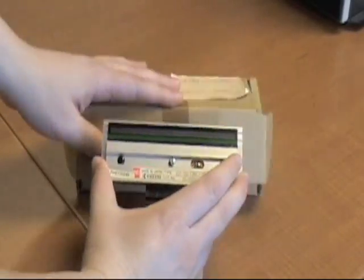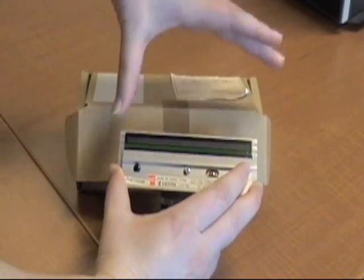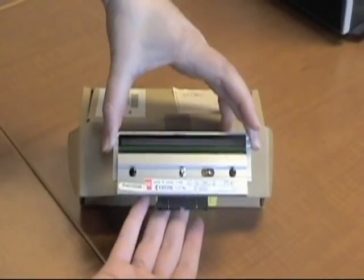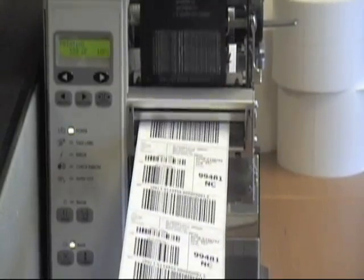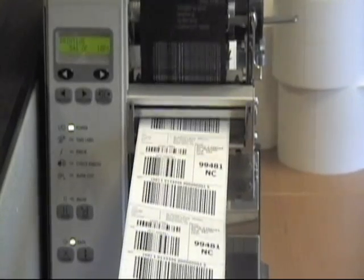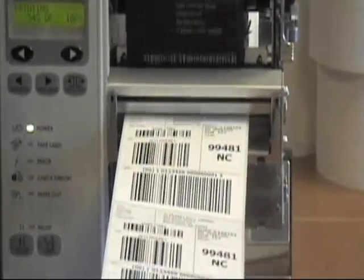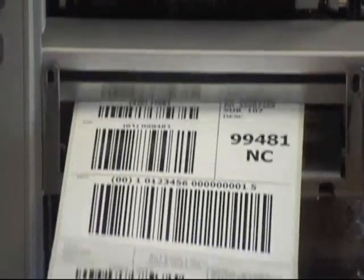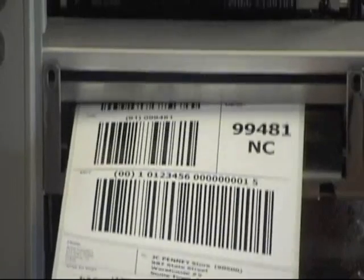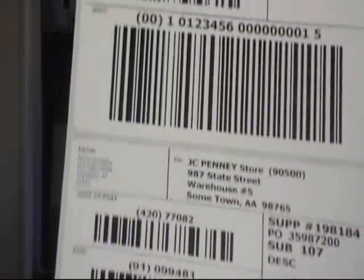This is a print head. Notice the full, clean, uninterrupted heat transfer bar. Spots and voids often correspond to dirt, abrasion, or burned-out elements on the print head. Burned-out elements prevent heat from transferring, resulting in dead spots on the label. Even a hairline burn can affect barcode integrity and result in compliance charges. Dirt or abrasives could also block or redirect the heat or ribbon transfer, resulting in voids or spots that could make the barcode unreadable.